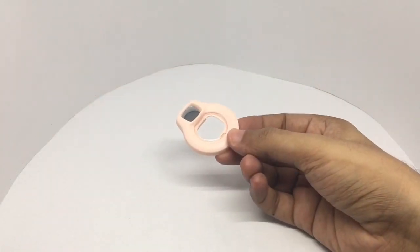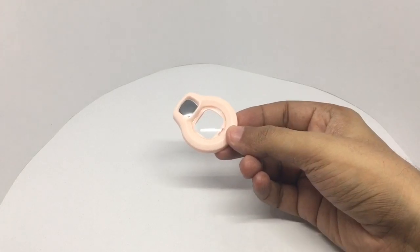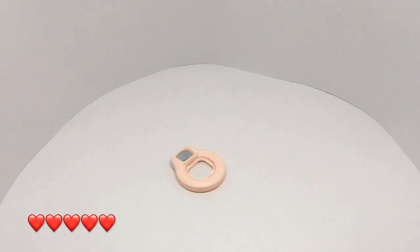Interesting to see a product like this — didn't even know you could put a lens on the instant camera. Quite nice. Check it out.